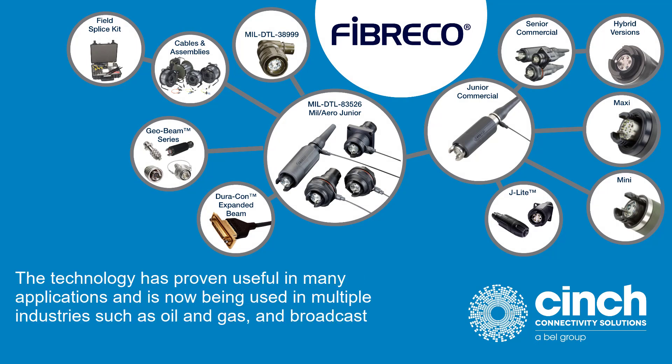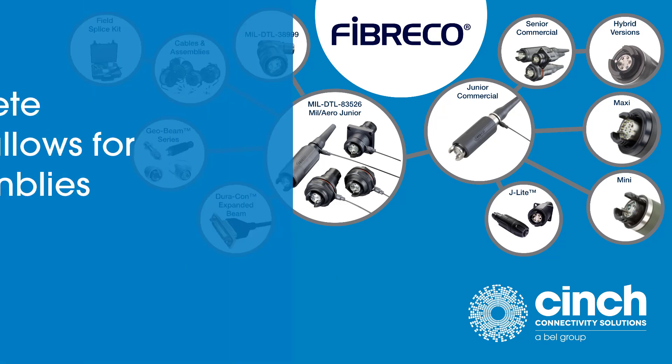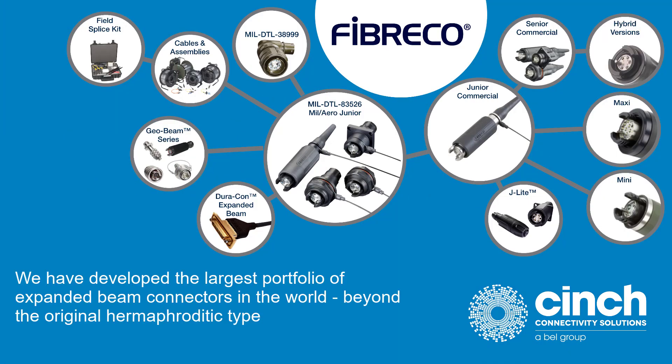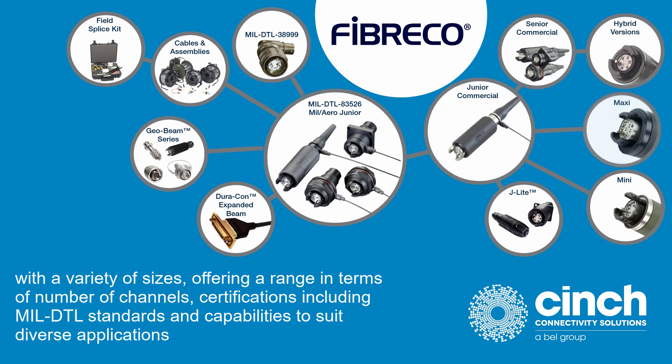The technology has proven useful in many applications and is now being used in multiple industries, such as oil and gas and broadcast. FiberCo has a complete manufacturing facility that allows for custom design and assemblies. We have developed the largest portfolio of expanded beam connectors in the world, beyond the original hermaphroditic type, with a variety of sizes, offering a range in terms of number of channels, certifications including MIL-DTL standards, and capabilities to suit diverse applications.